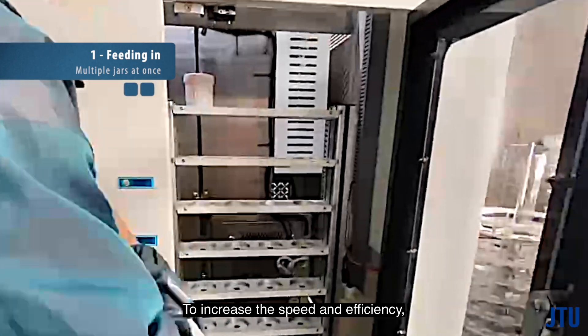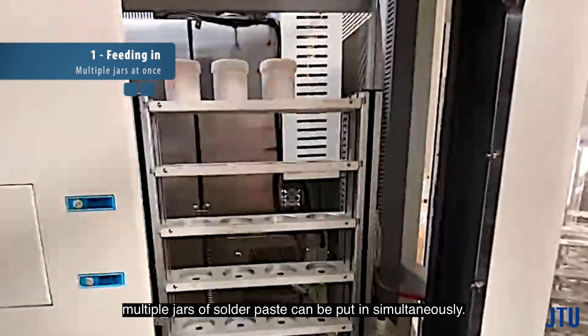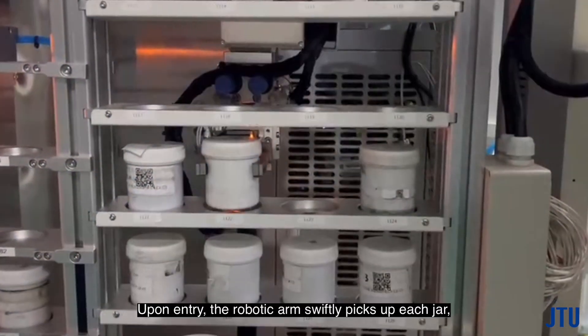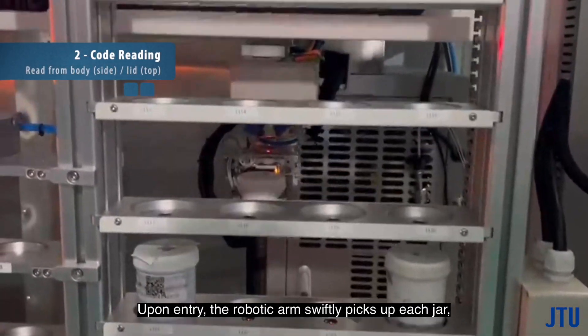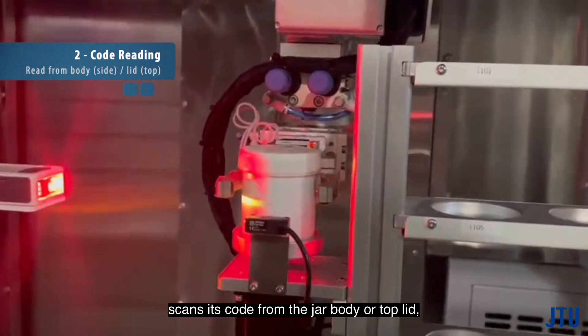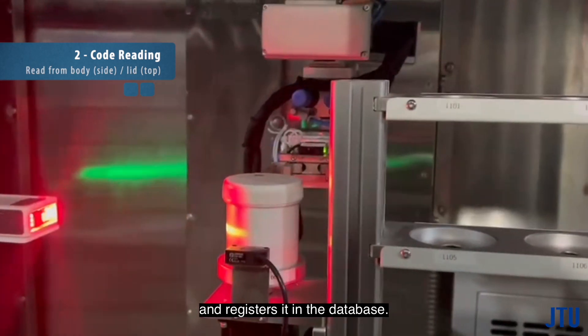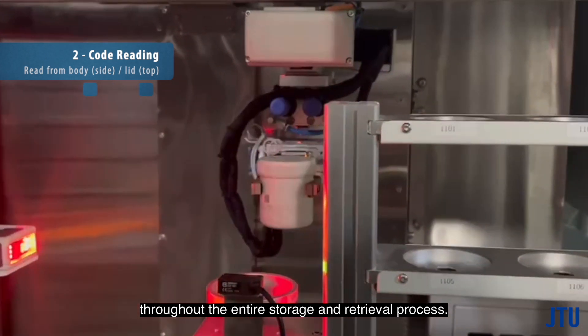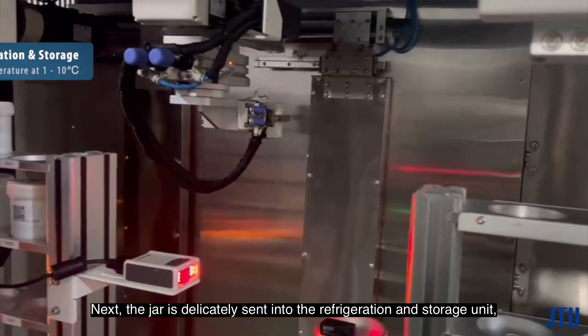Place the solder paste at the entrance shelf randomly. To increase speed and efficiency, multiple jars of solder paste can be put in simultaneously. Upon entry, the robotic arm swiftly picks up each jar, scans its code from the jar body or top lid, and registers it in the database. This ensures precise tracking and traceability throughout the entire storage and retrieval process.